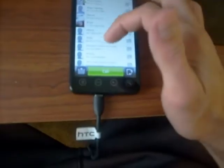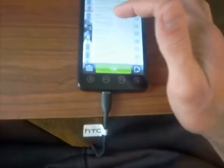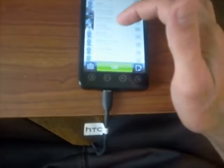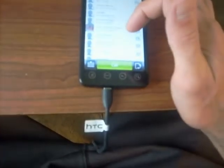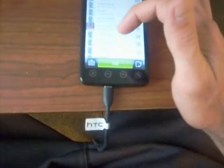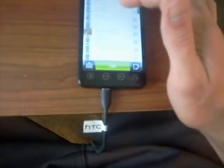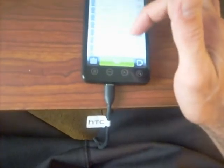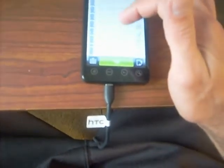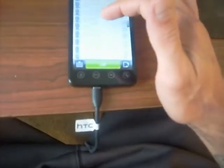I'm just going to show you the dialer real quick. I don't really want to call anybody, so I'm trying to find a number that's maybe been disconnected so you can see what it looks like without me actually calling someone.